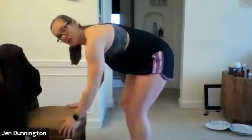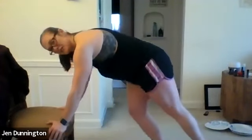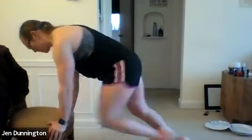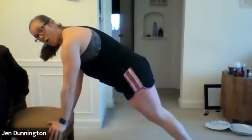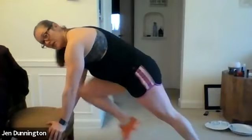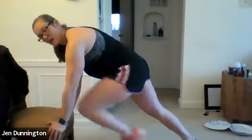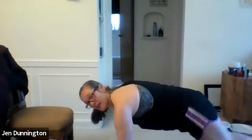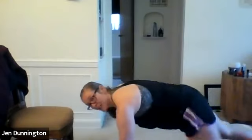Next, mountain climbers. If you feel comfortable you can do them on the floor, but you can also use your chair — similar to what we did at the gym with the boxes. You're going to be driving your knees up towards the chair. Or you can just do a knee drive as quick as you can. If you're feeling really good today, go onto the floor and do mountain climbers there. Otherwise, use your chair for a little elevation.